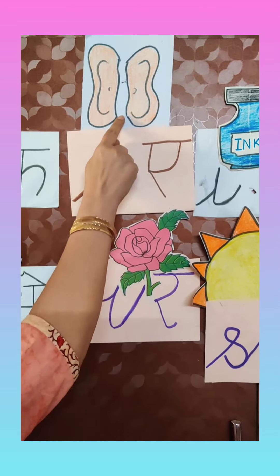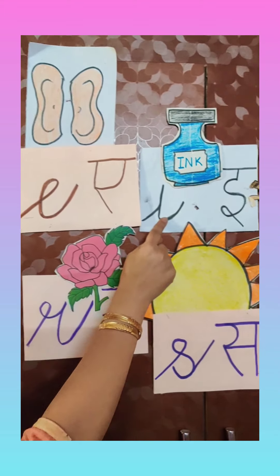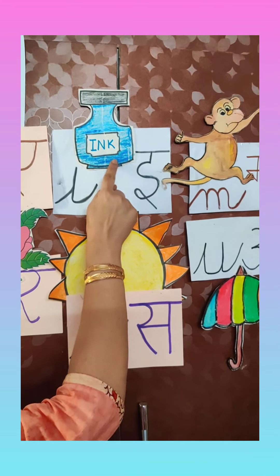E — E says 'A'. E for ears. I hear with my ears. Then I — I says 'E'. I for ink pot.